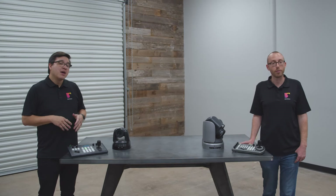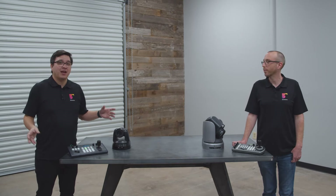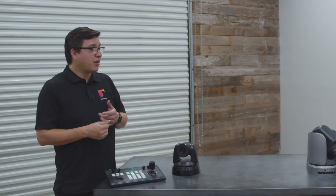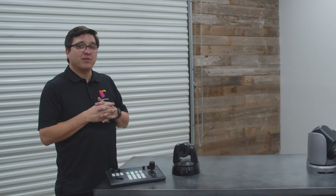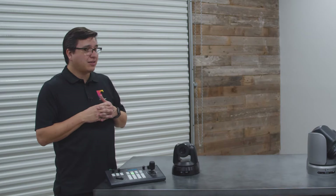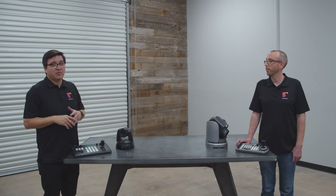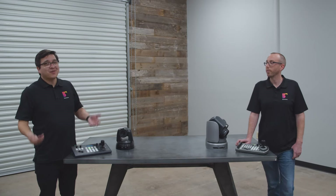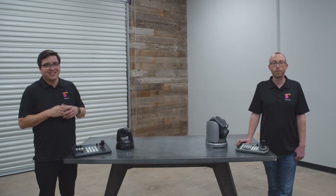Today we've really only shown you the Minray camera, but please stay tuned because we're going to do a shootout between some of the most popular PTZ cameras on the market — Sony, Panasonic, Marshall, PTZ Optics, and the Minray. If you're interested in PTZ cameras, it's going to be a really beneficial tool to help make your decision. Or if you need to make the decision before we make that video, give us a call — we're always happy to help pick the right products for your application.